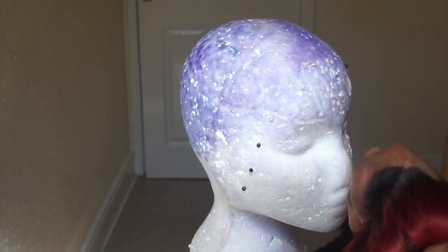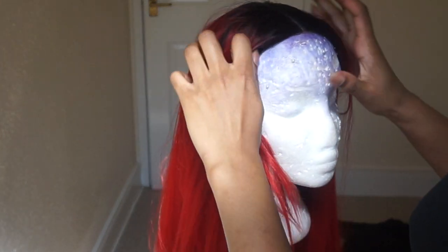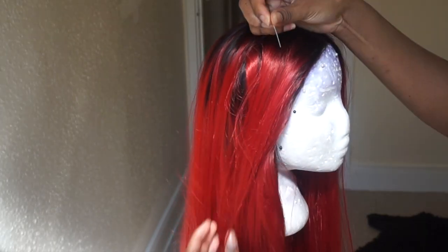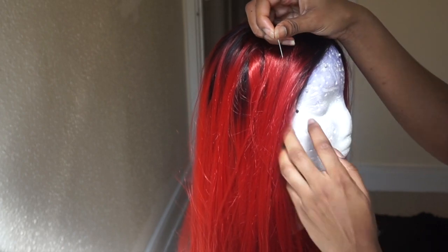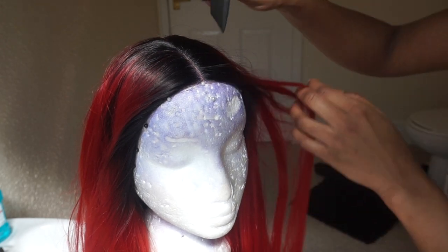I'm gonna put my wig onto my head and just try to line it up in the center. Now I'm just gonna pin it down so that it doesn't move from where I've placed it. Now that I have that pinned down I'm just gonna comb it out.